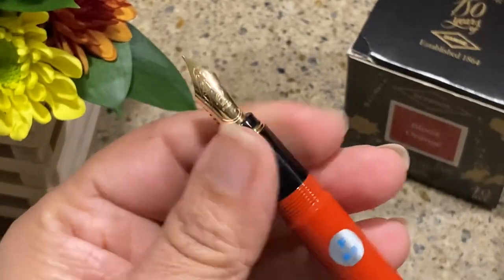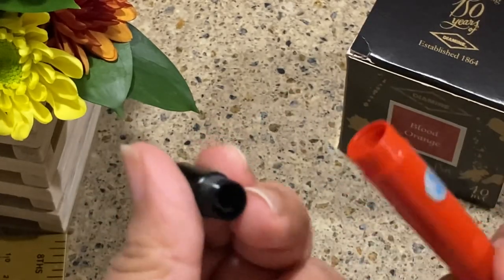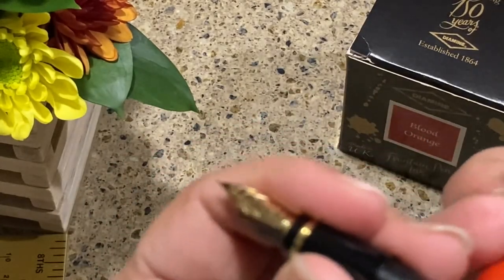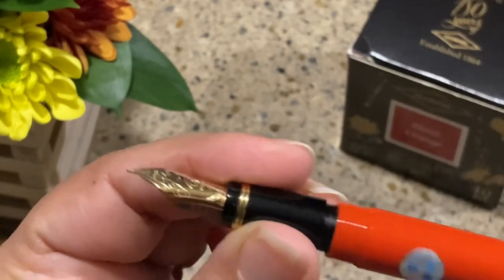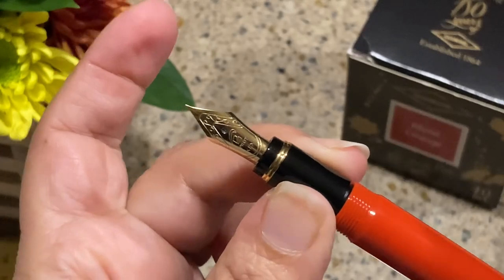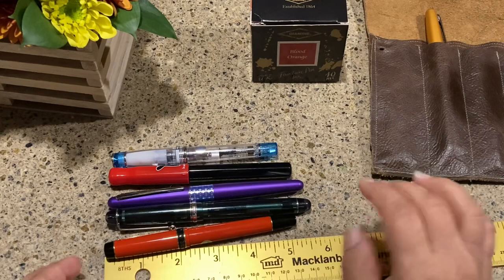This pen did not come with a converter — it wasn't advertised with one. Online I've read where people have eyedropped it, but I'm not about to do that. I am going to talk about converters in just a minute. Let me get some specs and comparisons.